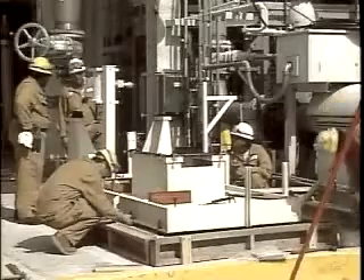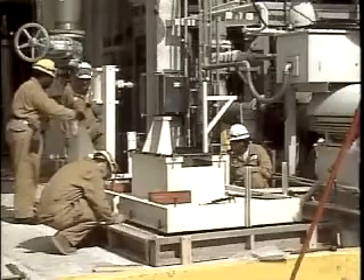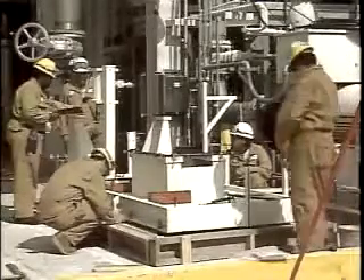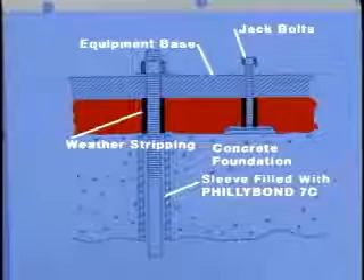After the base plate is leveled, jack bolts must be greased in order to allow easy removal after the epoxy grout cures. Wrap all anchor bolts with foam rubber or several layers of duct tape, which will prevent the bolts from coming in contact with the grout, and also allow for proper bolt stretch and tensioning to achieve maximum clamping force.